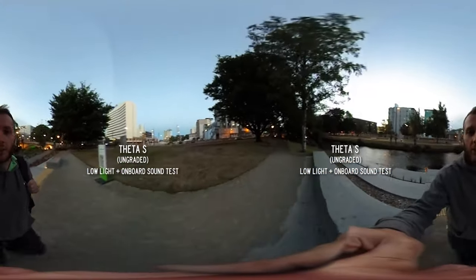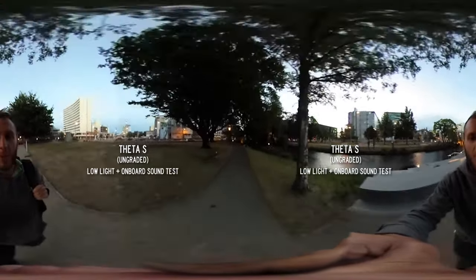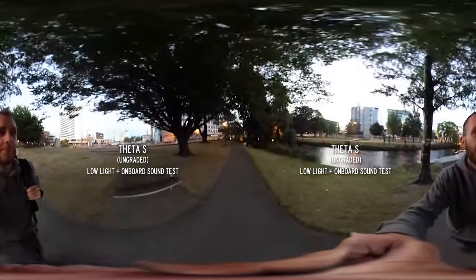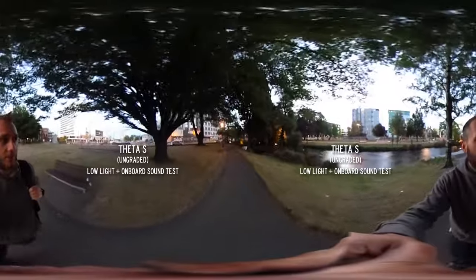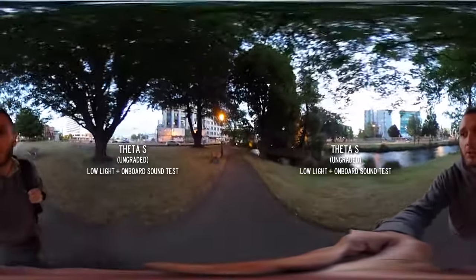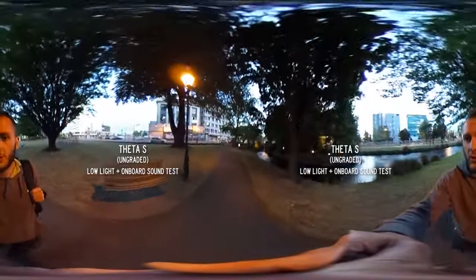And finally here's the Theta S in low light. The Theta is my baby — it's not exactly known for video but I love it for photo. Low light isn't an issue when you can do long exposures, but you obviously can't do that with video, so let's just see how this turns out.